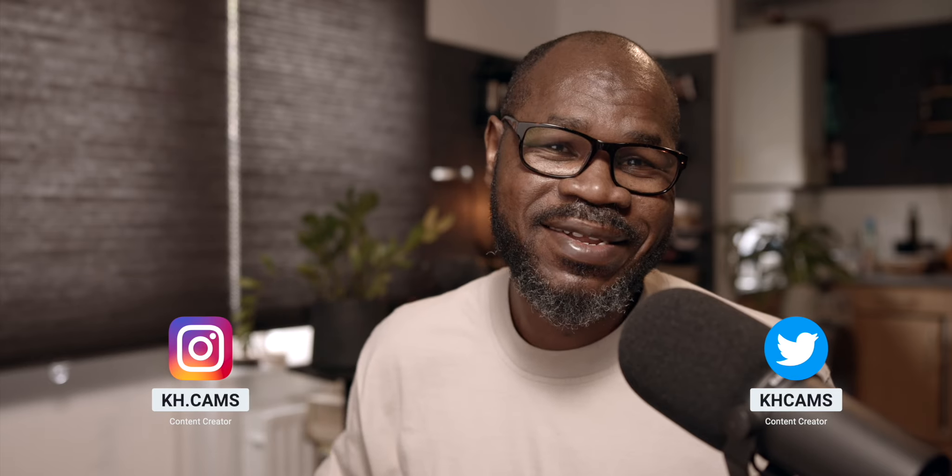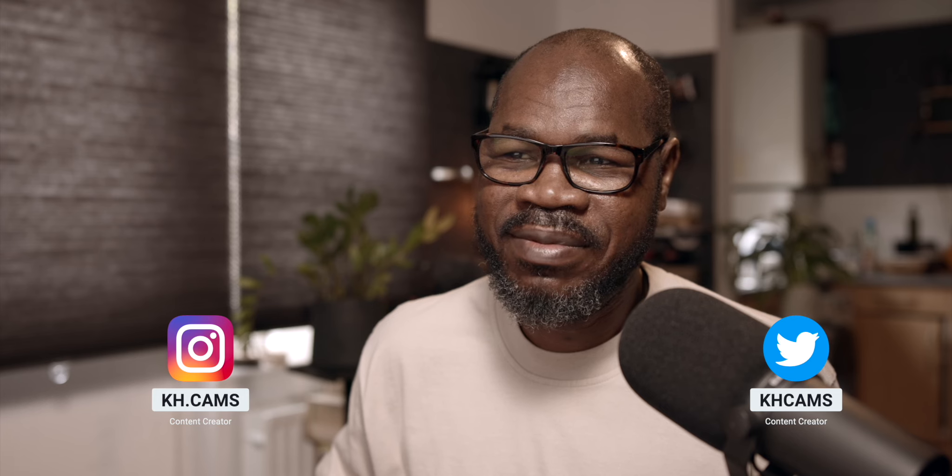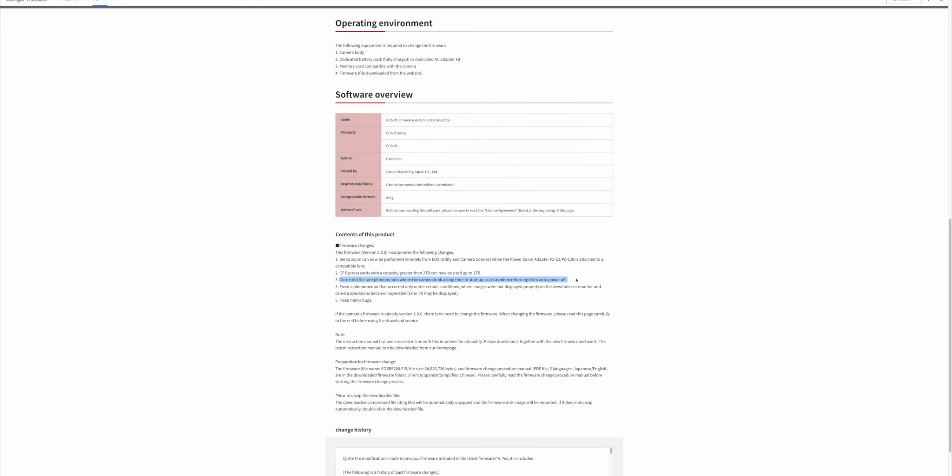Use the comment box below if you understand it differently, because I am maybe confused on that. I hope my explanation is correct. Number three: corrected the rare phenomenon where the camera took a long time to start up, such as when returning from auto power off. Again, a small improvement.